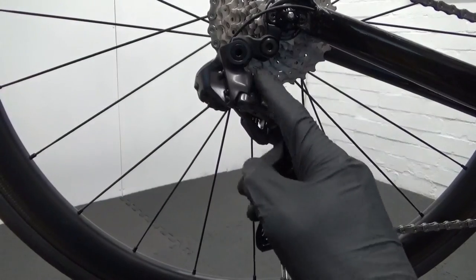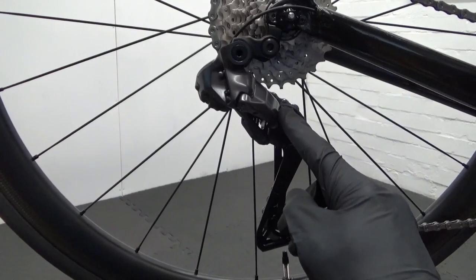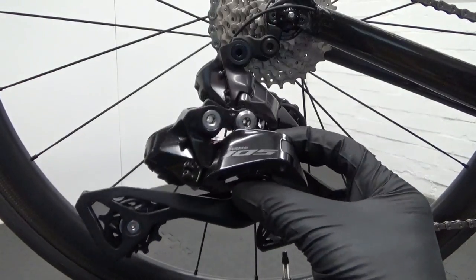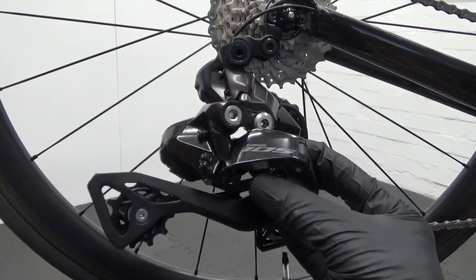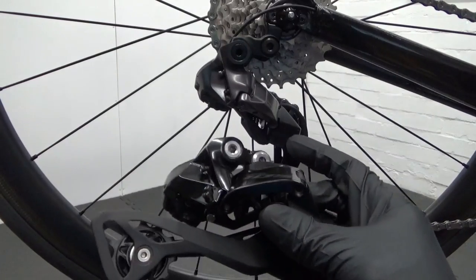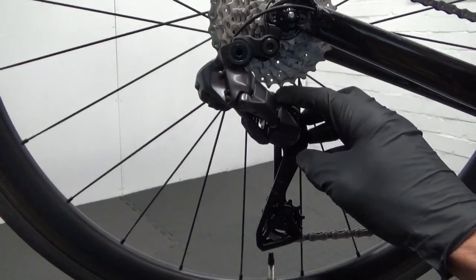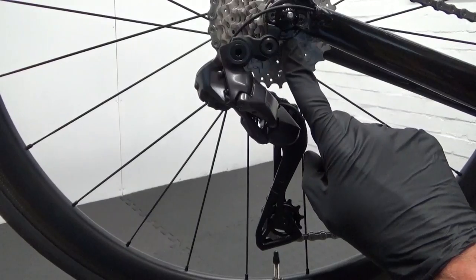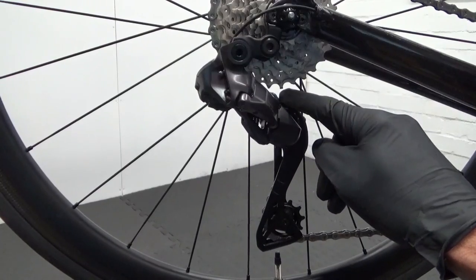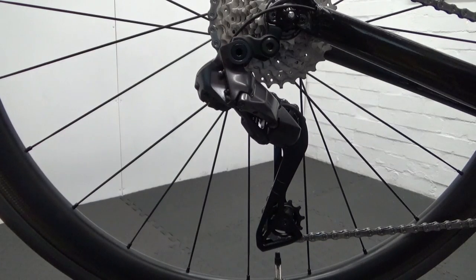Here we have the Shimano Ultegra R8150 Di2 rear derailleur and we also have the 105 R7150 Di2 derailleur. The main thing is that the Ultegra, you can get this with a 30 or 34 tooth cassette. Now with the 105 you'll be able to get a 36 tooth cassette.